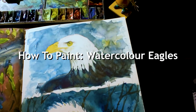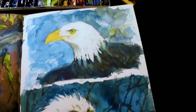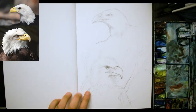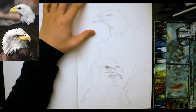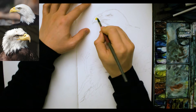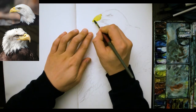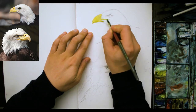Hi everyone, today I'm going to be going through how you can paint these eagles in watercolour and I'll show you a whole bunch of techniques, so hang around if you want to find out. I'm just starting out with the preliminary sketch — I've already done this a while back. Make sure that you get that sketch down packed before you even start painting, because that's going to be your guide for the entire painting.